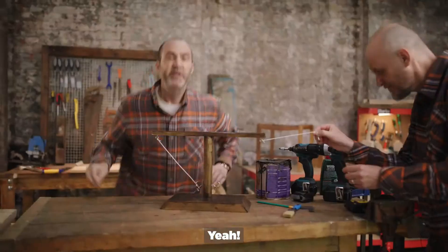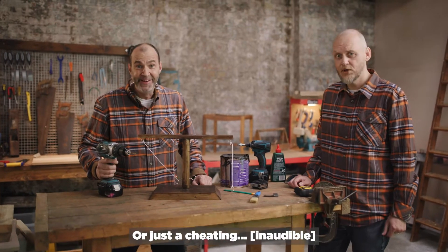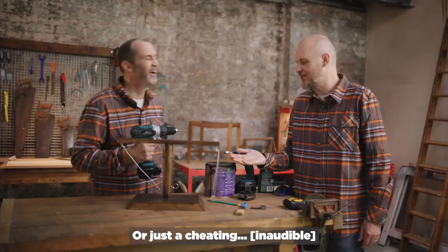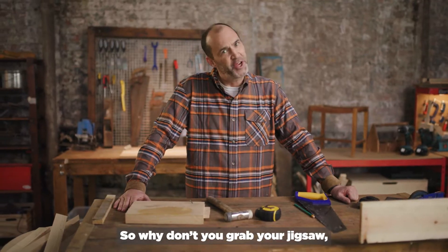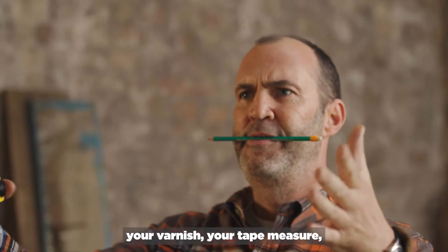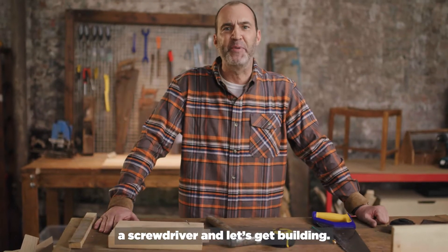Come on. And you could end up a winner like me. Okay, enough fun. So why don't you grab your jigsaw, your varnish, your tape measure, a hammer, some nails, a screwdriver, and let's get building.